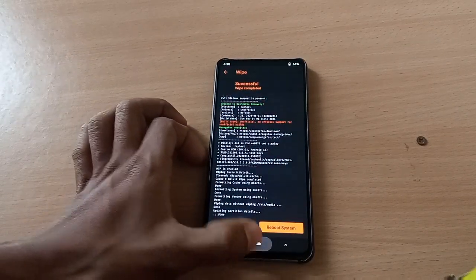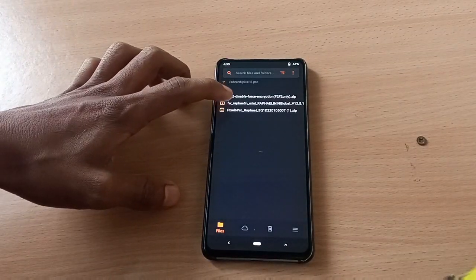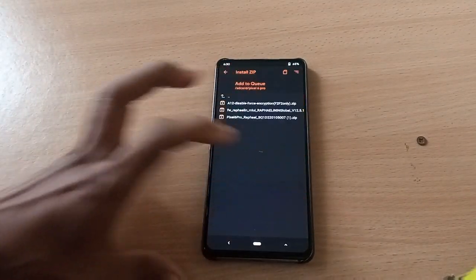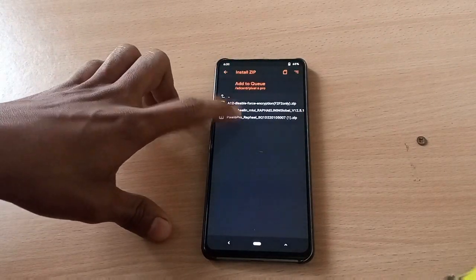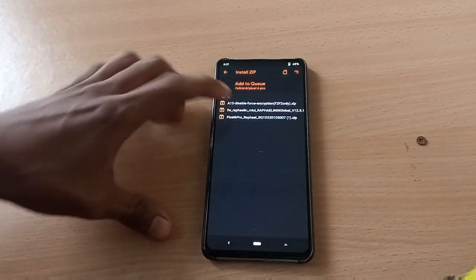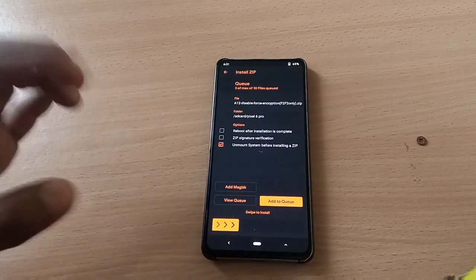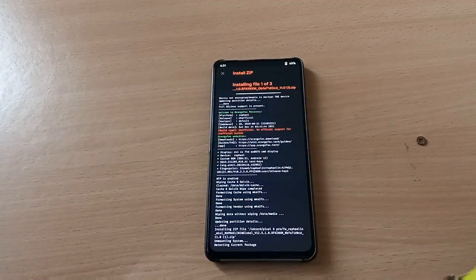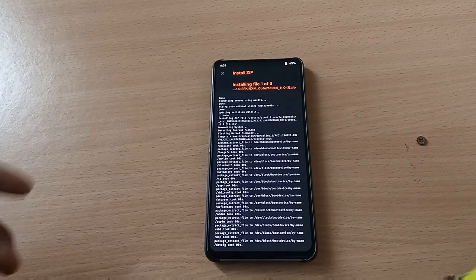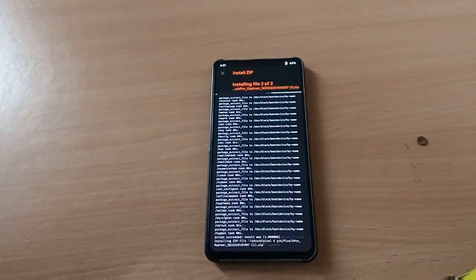Now we will install. First, select the Android 11 firmware and add it to the queue. Then select the Pixel 6 Pro ROM zip file and add to queue. Now select the disable force encryption zip file. Swipe to install — we are installing three files and it's going to flash them one by one.